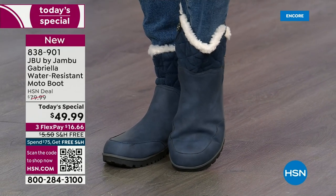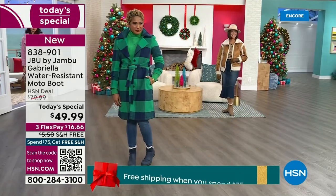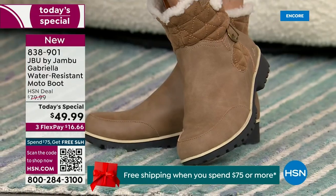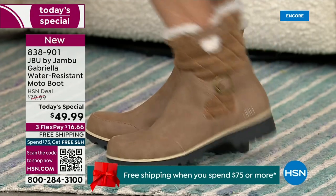The retail on this is almost $100. We've got three flex and we even have free shipping. These are all the elements we want in a great winter boot. For those of us who live in the warmer states, it's lightweight, incredibly comfortable, super flexible, and incredibly stylish.